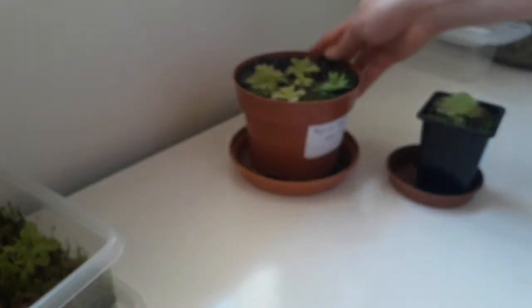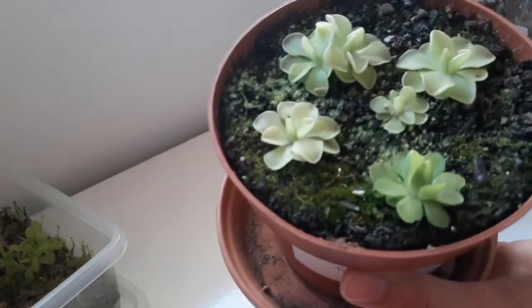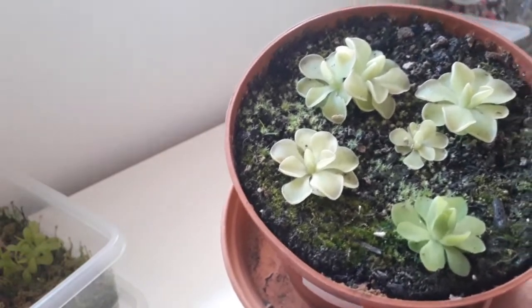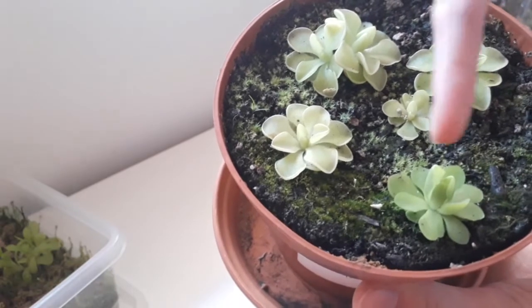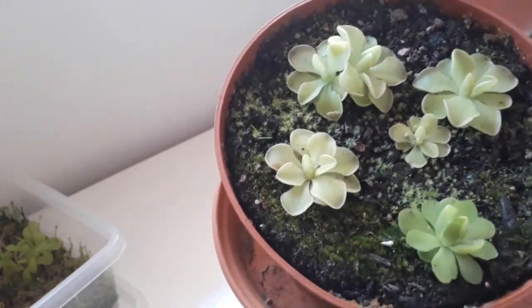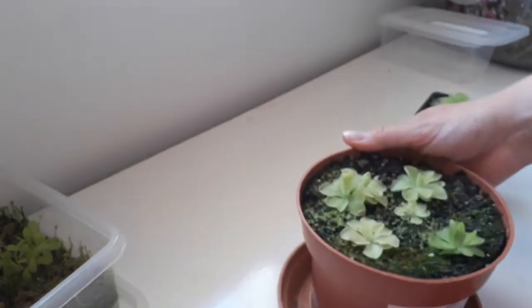These are ones I took in November from a Pinguicula Weezer. I put them in this pot and I've never transplanted them - they've always been in this pot since the day I took the leaf pullings. As you can see they've grown into some nice healthy mature plants. They've got a nice shape on the leaves, some of them are even colouring up, so they're looking quite nice - that's obviously the result you're hoping for.